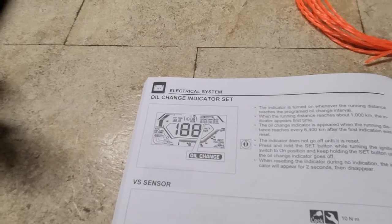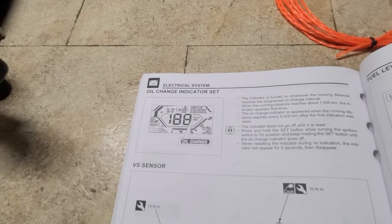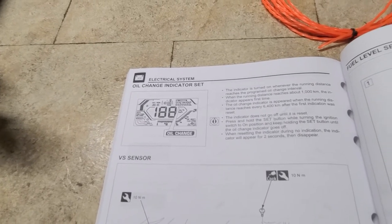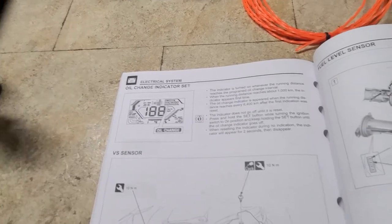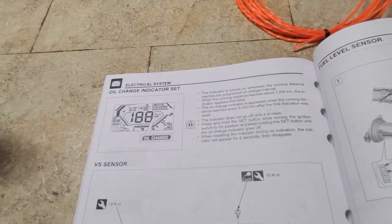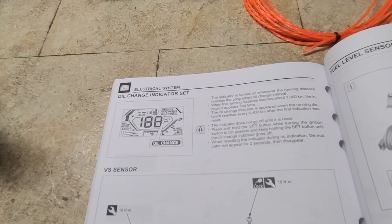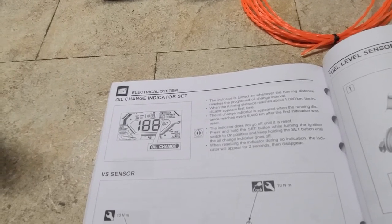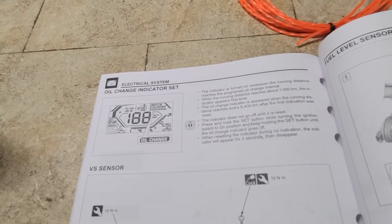I almost forgot the final step. The indicator turns on when the running distance reaches the programmed oil change level — it did let me know at 600 miles that it needed to be changed. When the running distance reaches about 1,000 kilometers, the indicator appears the first time — that's about 600 miles. The oil change indicator appears again when the running distance reaches about 6,400 kilometers after the first indication was reset. Here's how you reset it: press and hold the set button while turning the ignition switch to on, and hold the set button until the oil change indicator goes off. When resetting during no indication, the indicator will appear for two seconds then disappear.